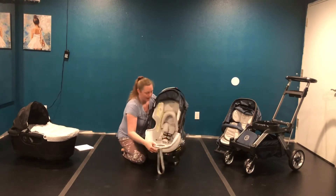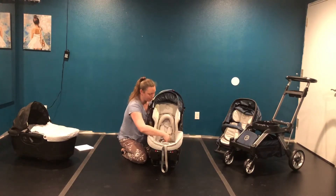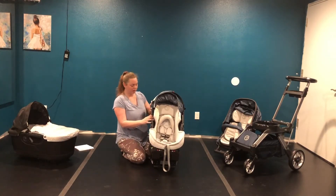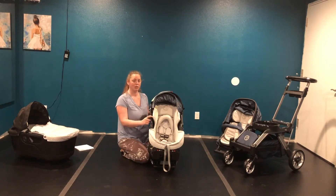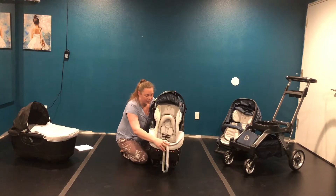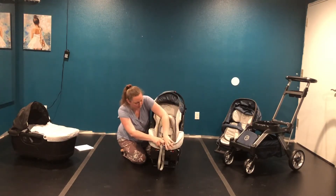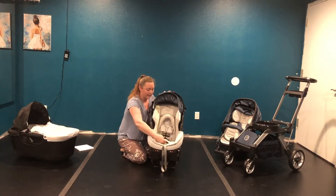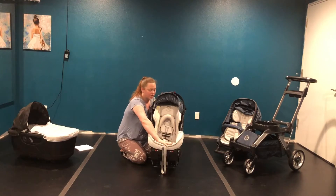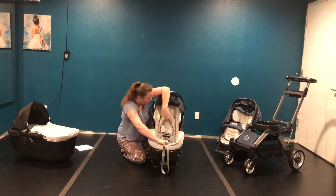It comes with an infant insert and a five-point harness. You can also buy another infant insert if your baby is under four pounds. The Orbit infant car seat is good for four to 30 pounds, 19 to 32 inches. To tighten and loosen the harness, there's a little button you push and then pull to loosen it, and you pull the strap to tighten it again. I love that it's covered so crumbs don't get in.